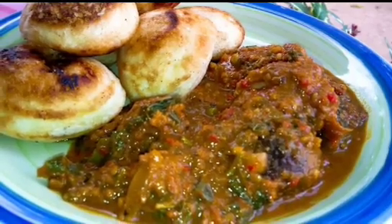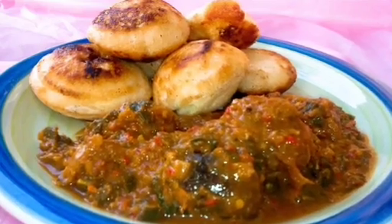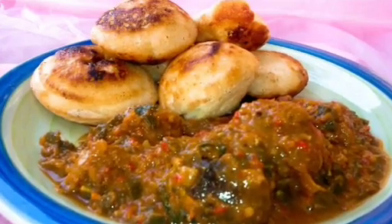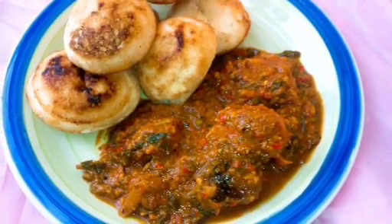Our delicious Miyan Taushe is ready to be served with Waina. I have a recipe for Tuwon Shinkafa on my previous video. Hope you guys enjoyed this recipe — please subscribe for more delicious recipes!